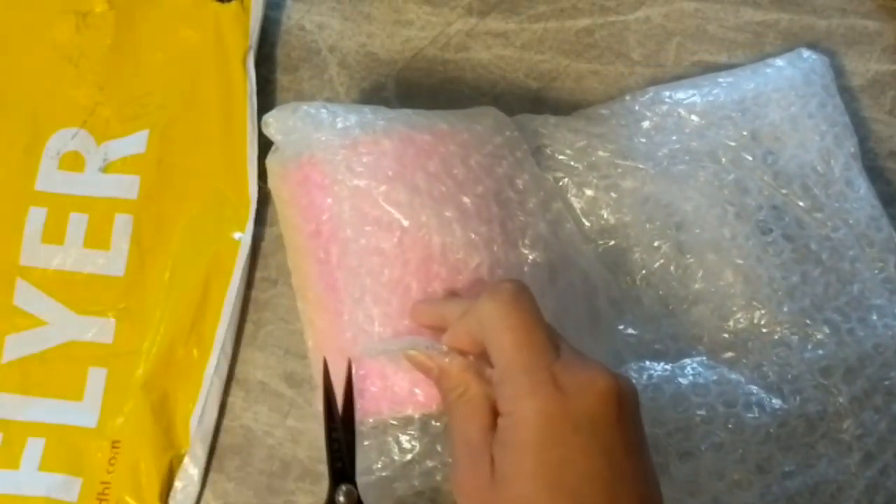I'm going to be supplying the links below to the store, of course, and if they give me any discount codes or anything like that, I'll be more than happy to share that as well. So let's see what's in here.